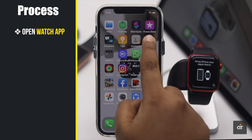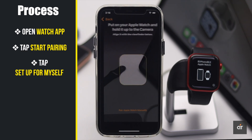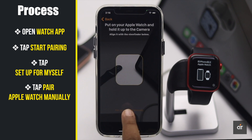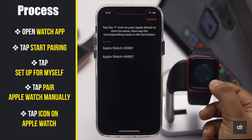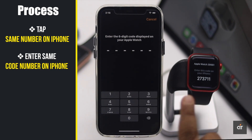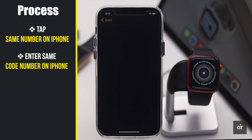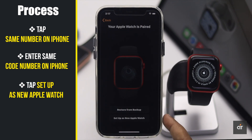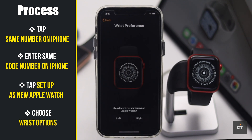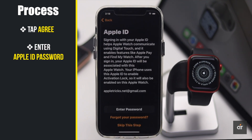Open the Apple Watch app on iPhone. Tap 'Start Pairing,' tap 'Setup for Myself,' tap 'Pair Apple Watch Manually,' tap the eye icon on the Apple Watch, tap the number on the Apple Watch in the phone, enter the code from the Apple Watch, tap 'Setup Apple Watch,' and select the wrist which you wear the Apple Watch on. Agree to their terms and conditions.